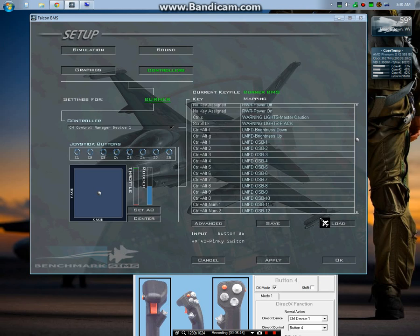The pinky switch is in the front down here, and that is just mapped to the HOTAS pinky switch function. And of course the trigger is to fire the gun. I'll move over to the throttle now.